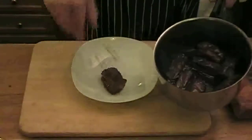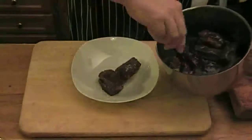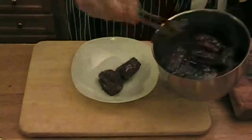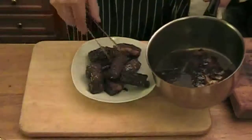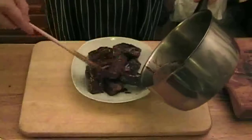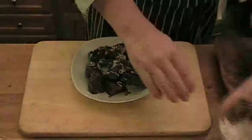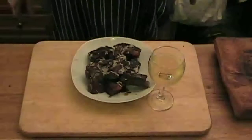Use a nice white serving dish, lay out your ribs as nicely as possible. Spoon over some of the juices, then sprinkle with some green onion. And voilà — a little white wine and you're ready to go.